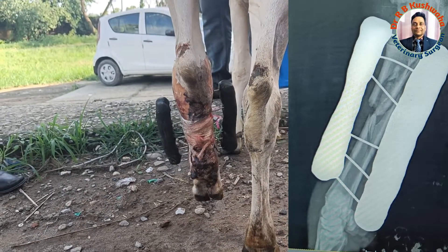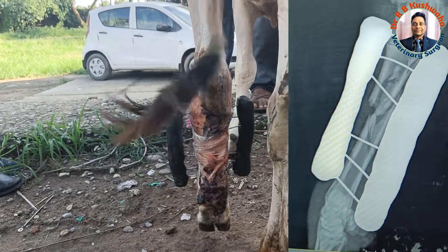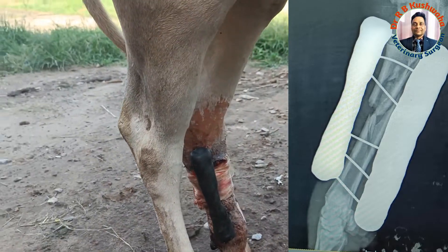This fracture was above the mid shaft — in other words, this is a compound proximal one-third diaphyseal fracture of the left metatarsal.